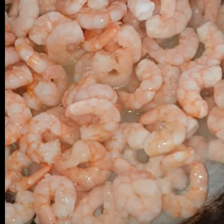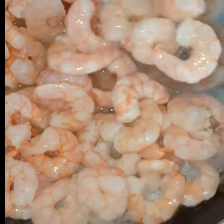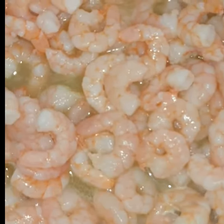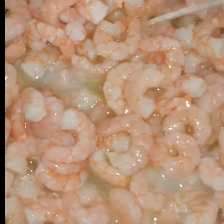I'm still frying my prawns with some lemon juice and garlic. I'm going to do this for about a minute and take it off the fire, set it aside.